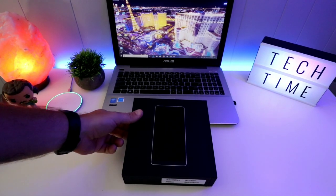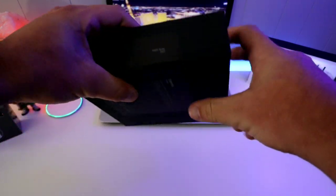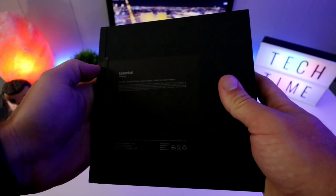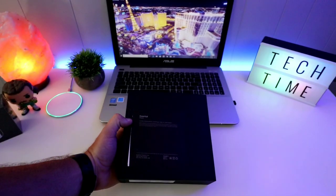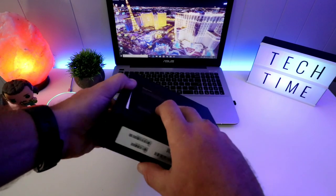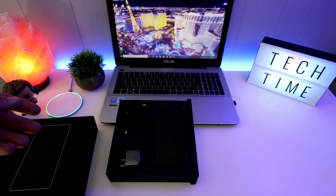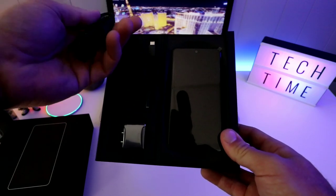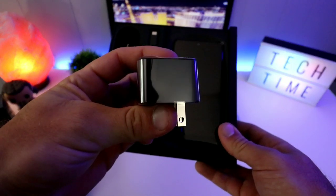Let's put the 360 camera aside and look at this box — really really nice unboxing. On the side: halo gray PH-1. On the back it says the box includes the Essential Phone, fast charger, cable, and an audio adapter because there is no headphone jack. That's not my favorite thing, but I can do without it. The box slides out nicely — you get your phone, your dongle, a premium USB Type-C to Type-C cable, and your fast-charging brick.